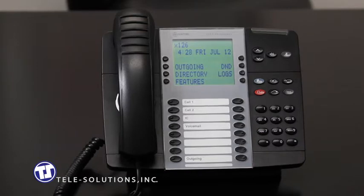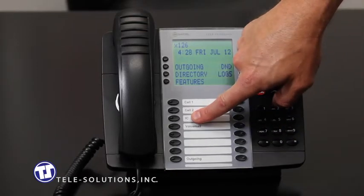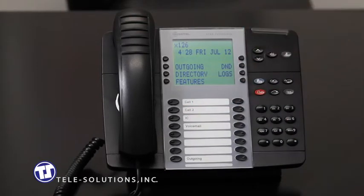The IC, or intercom button, located here, is used as an indication-only button. It will blink to let you know your intercom is active. It does not, however, need to be pressed to make an internal call.